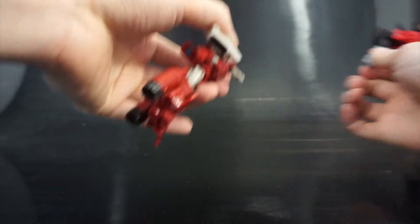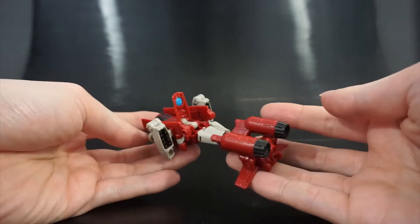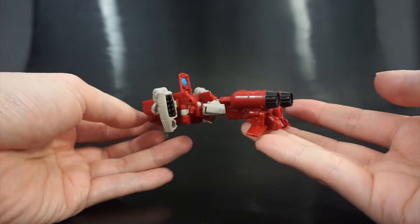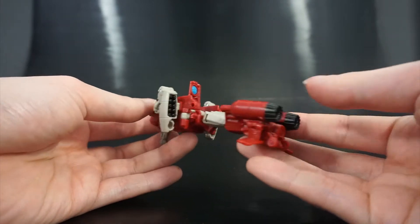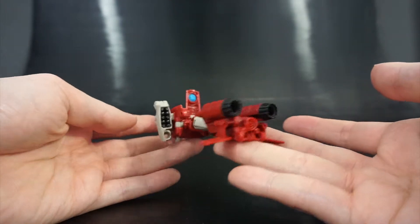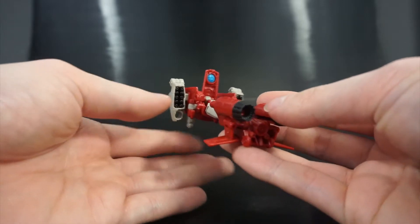This mode is just kind of a bonus fun mode. I think it's kind of cool that they did it, and it kind of makes sense that he's part of the Aerialbots being a plane. It's a nice bonus mode for Legends class. Having a triple changer in Legends class is pretty unique.